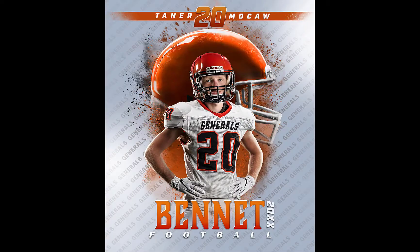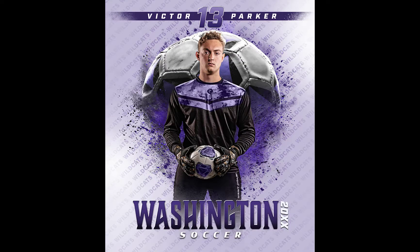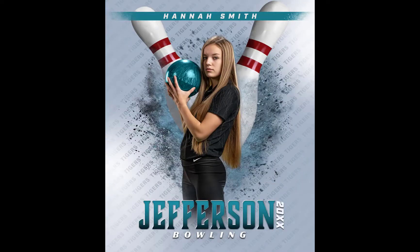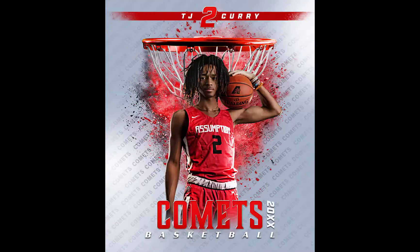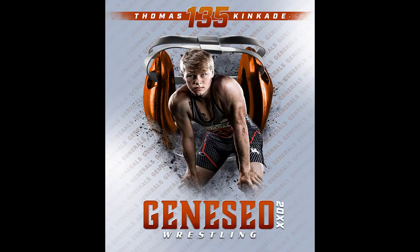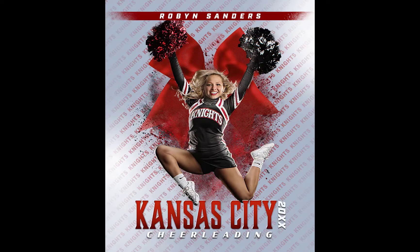RISELESS 1 number 2 is going to have a football helmet, a soccer ball, some hockey sticks, and bowling pins. RISELESS 1 number 3 is going to have a basketball hoop, swimming goggles, wrestling headgear, and a cheer bow.